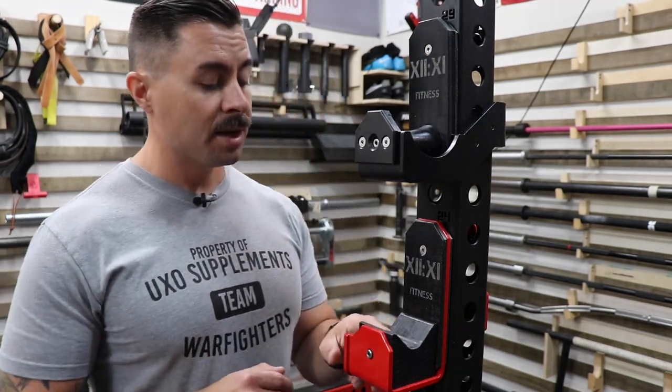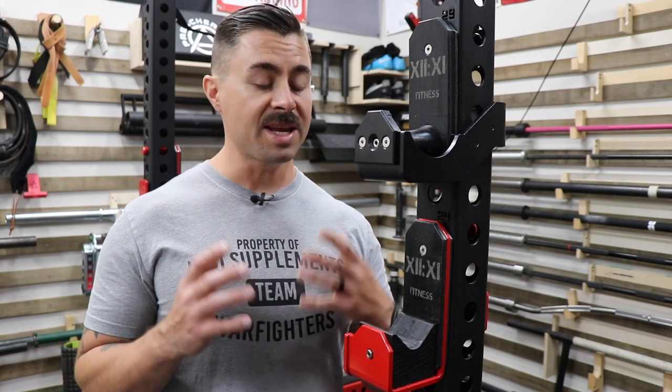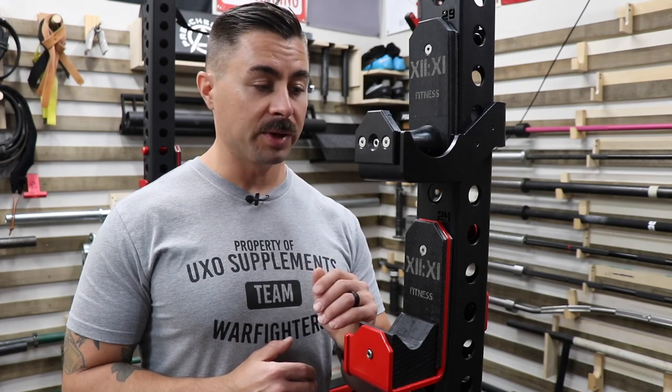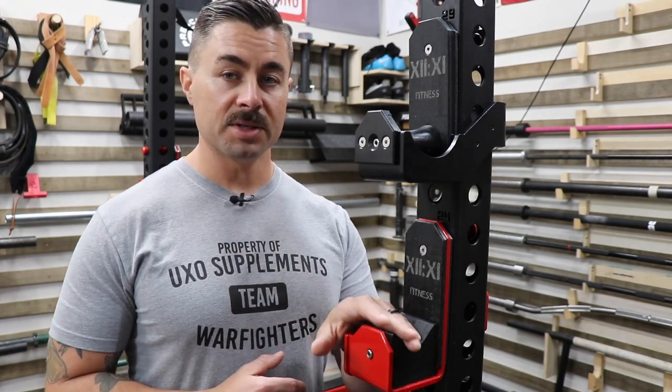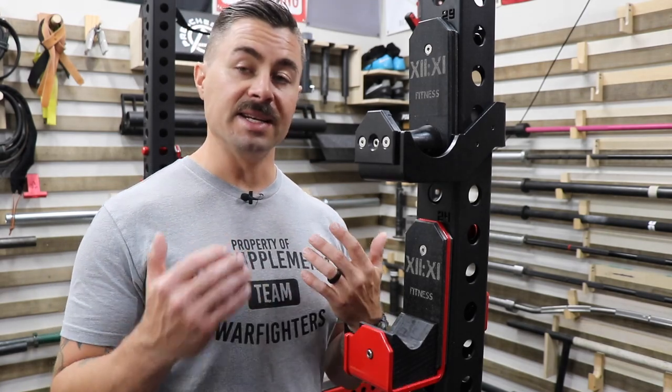One more additional note on design: just recently the Rogue CB4 — which is a 38 millimeter bar or right about a one and a half inch bar — just released, and some of the other companies that produce these Duffalo style blocks were designed to fit the 32 millimeter Kabuki Duffalo bar. This one however will fit both of them, and I did test it.